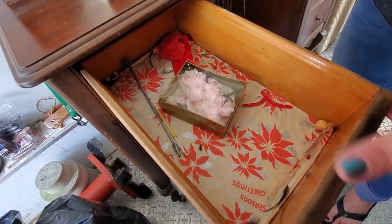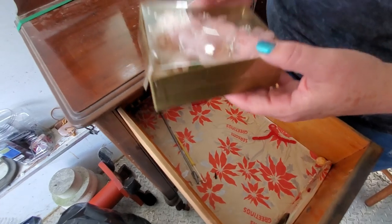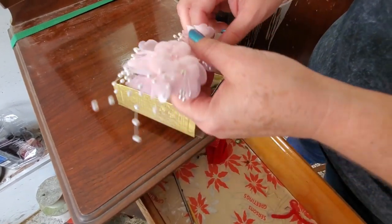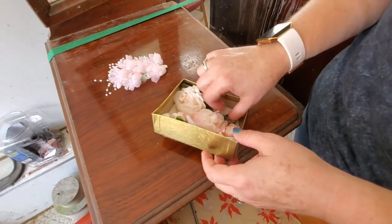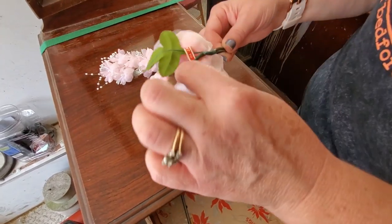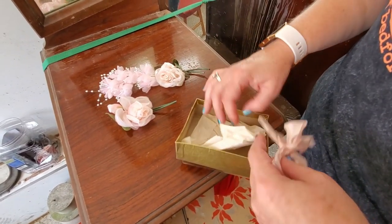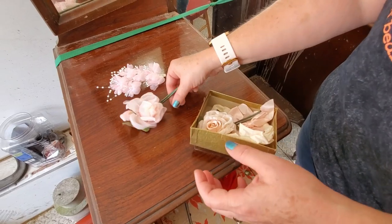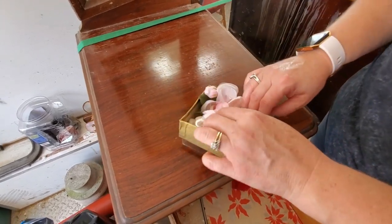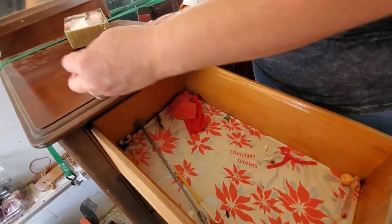I don't think they're wild bird feathers — maybe a hat with feathers was kept in here. What would be even nicer is if there was a little note saying this was from someone's wedding. This looks like something that was worn in someone's hair, and then we've got a little boutonniere and corsage. These are made in Japan, so they're vintage. These probably tied together — I'm assuming this is from somebody's wedding. No note, but people do like these. We'll set all that back in there.